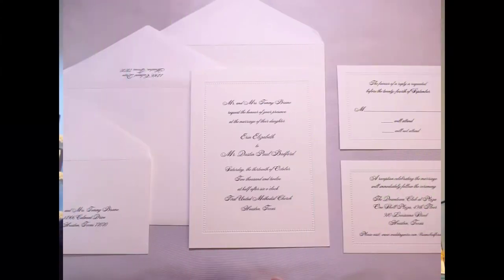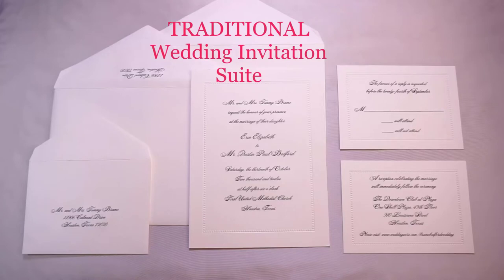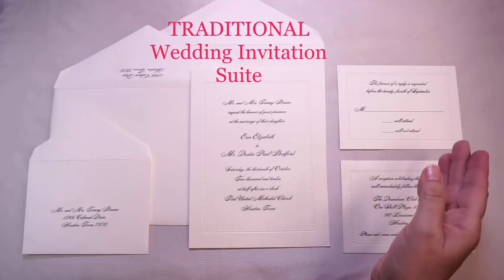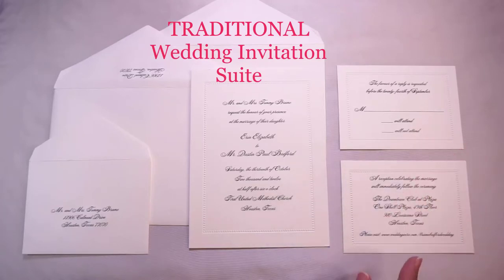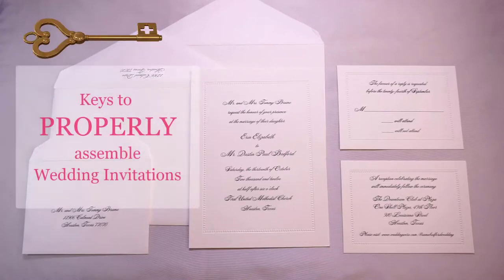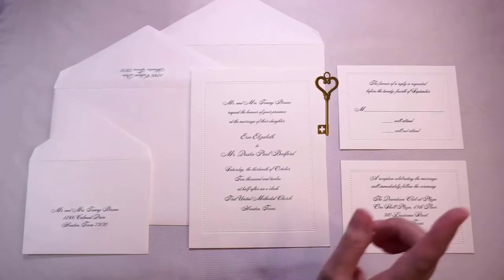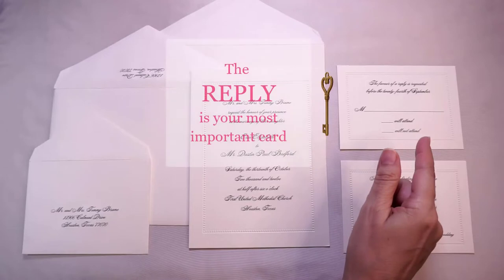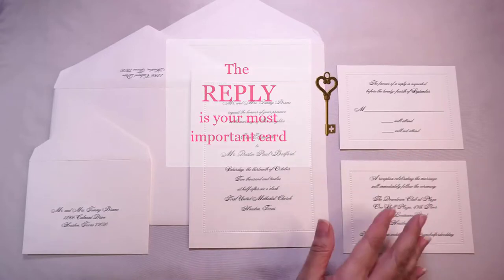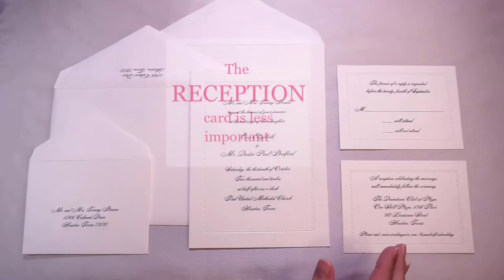Here we have a lovely traditional wedding invitation suite with our invitation card, our reply set, and our reception card. There are certain keys to remember to properly assemble your wedding invitation suite, and the first of those keys is that the most important card in the suite is actually the reply card, because this is the card we want our guests to remember to return.